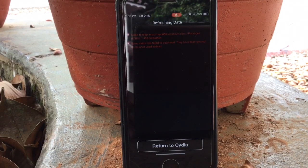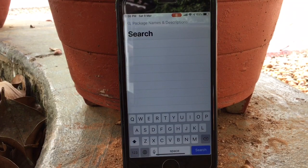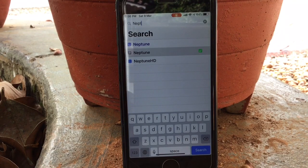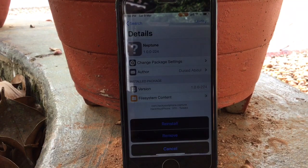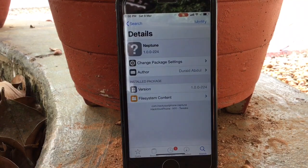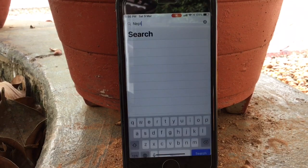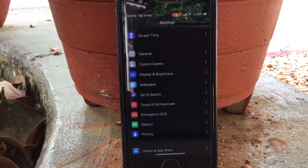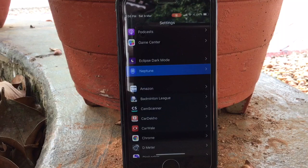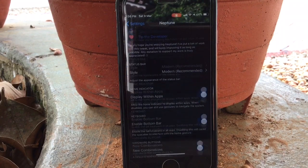After you install this source, go to the Search tab and search for Neptune. You can see the Install button on the top. I have already installed it so it is showing Modify. Click on Install and the app will install on your device and your device will respring. When you go to Settings you can see your tweak there. Click on Neptune and you can change the styles.